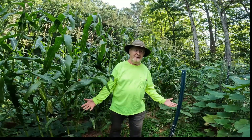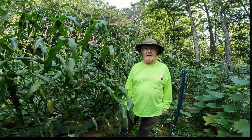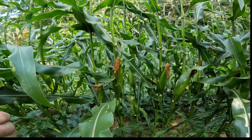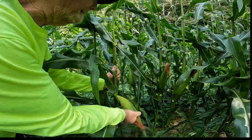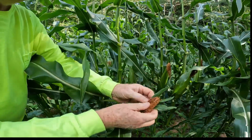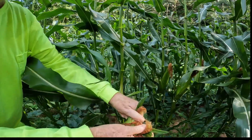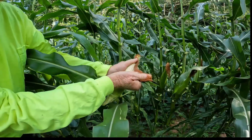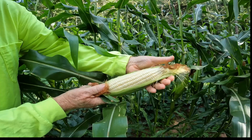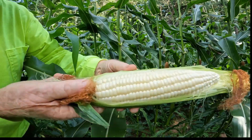So why do I blast my sweet corn with ammonium nitrate? Well, I think we can take a look at the results. This is silver queen corn — I wish you'd look at that. Just beautiful.